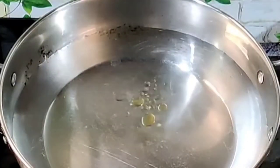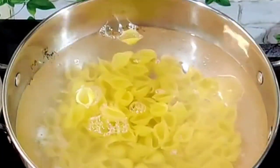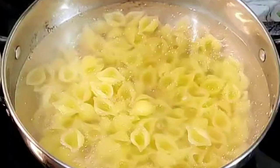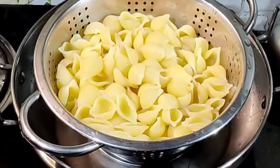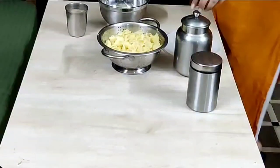Heat a kadai, add 2 liters of water and 1 teaspoon oil, then add your favorite pasta. Once it's 90% cooked, strain it, wash in cold water, apply some oil, transfer it in a bowl, cover it with a lid, and keep it in the fridge.